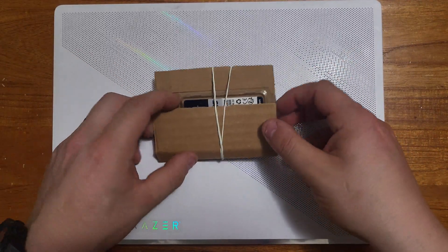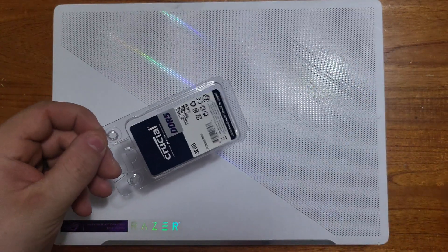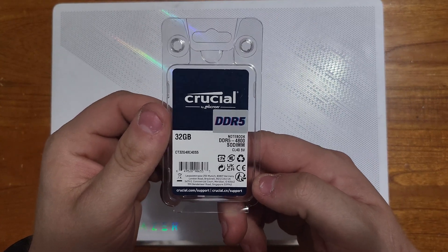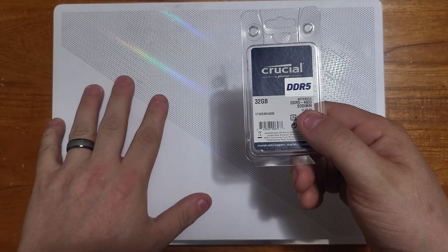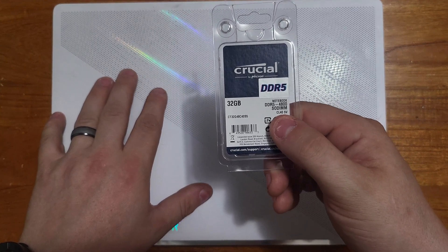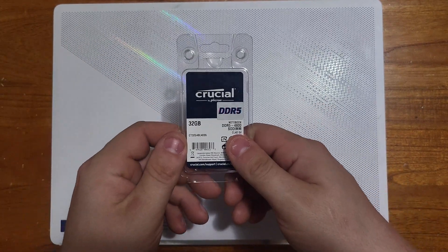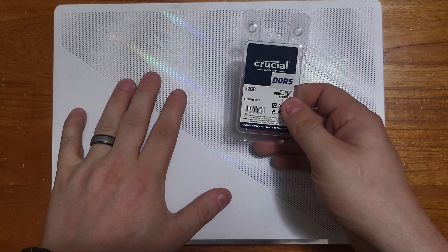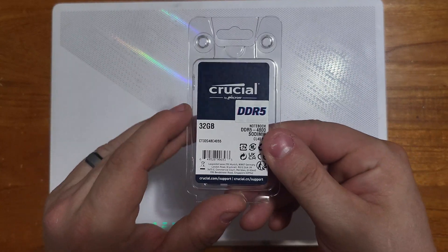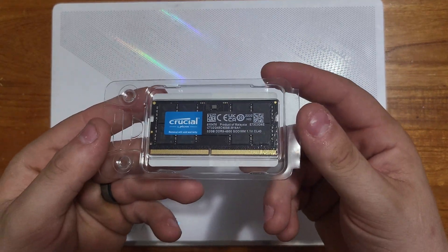Alright guys, so here it is — I just took it out of its package. Today I will be installing the Crucial DDR5 32GB. This laptop does come with a built-in 8 gigabytes of RAM, so if I remember correctly that brings it to 40 gigabytes total, which should be plenty. I've talked to some other people and they said it works great with this model.